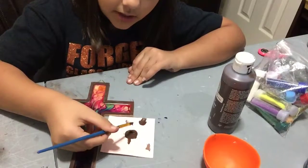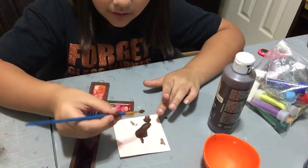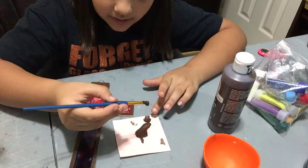You can seriously pick up the paint and it will just string like that. It's because you have too much paint on your brush.